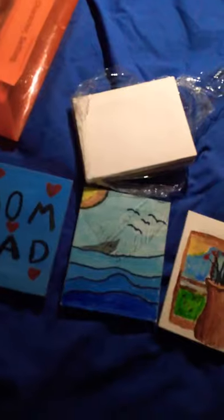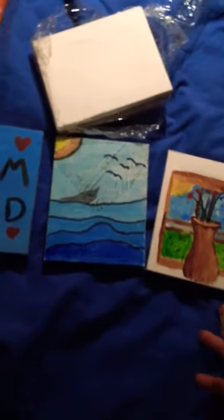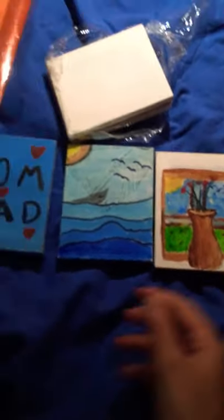Today I'm going to be showing you what I got — mostly a notebook and some paint, art supplies and crafts. I got these canvases; my dad drew this one, and I drew this one and this one.